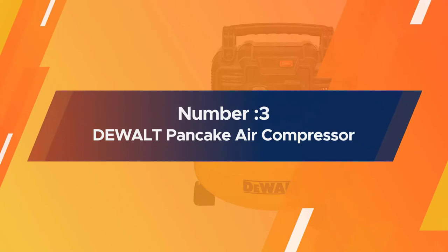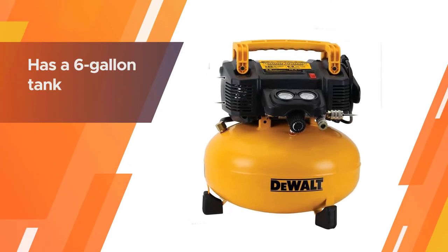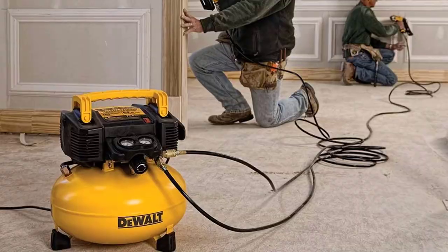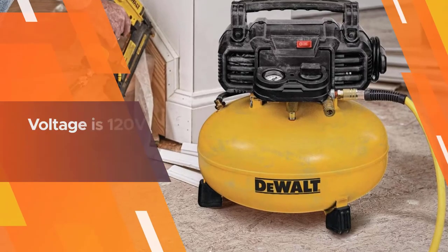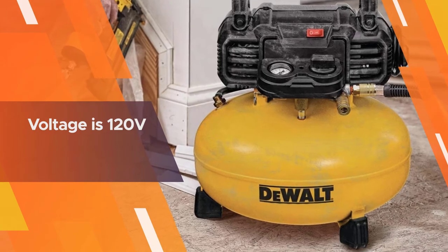Number three: the DeWalt pancake air compressor. The DeWalt air compressor is a great compressor for home usage. The pancake-shaped tank holds six gallons with a 165 maximum PSI. It packs 2.6 SCFM at 90 PSI with a high-efficiency motor that facilitates easy startup during cold weather periods.